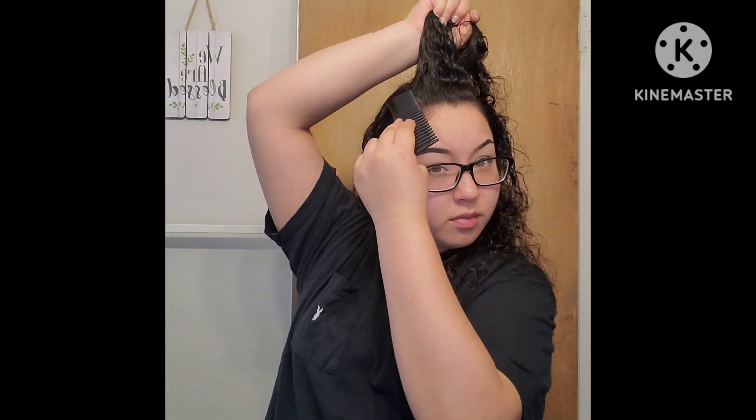I'm going to go ahead and section that part off with a clip. Then I'm just going to start pushing my hair into a really high ponytail. Now that my hair is up in a high ponytail, I'm going to take down that sectioned part and split it into two sections right down the middle. Before I start with these two sections I'm going to wrap up my ponytail so it's out of the way.